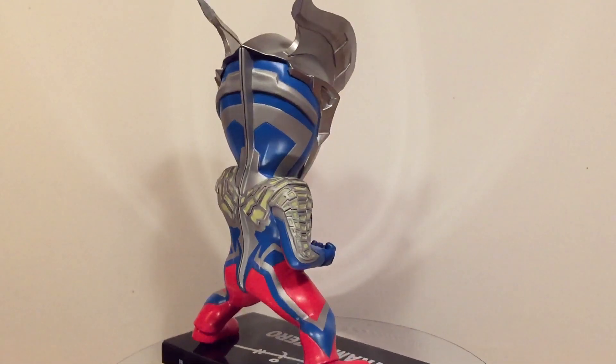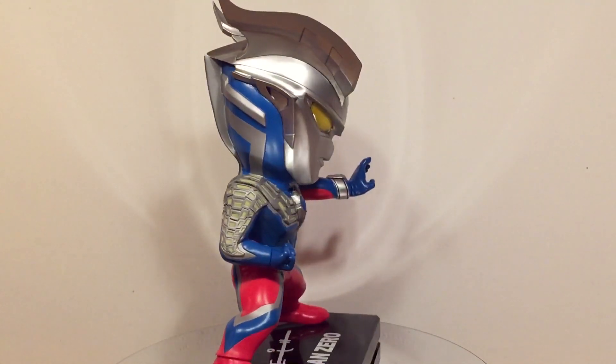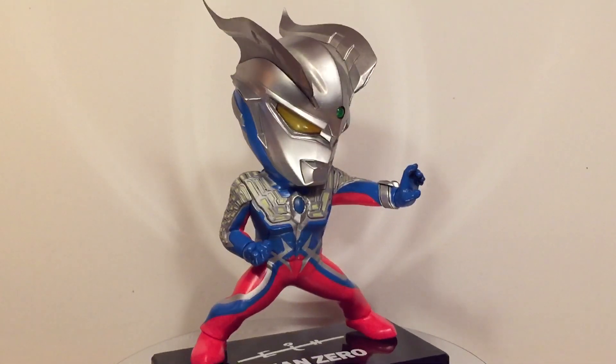Zero's sculpt is very good. Being a Deforeal, his head is disproportionately large compared to the body. The detail is captured nicely, though there are quite a few seam lines around the arms and head.